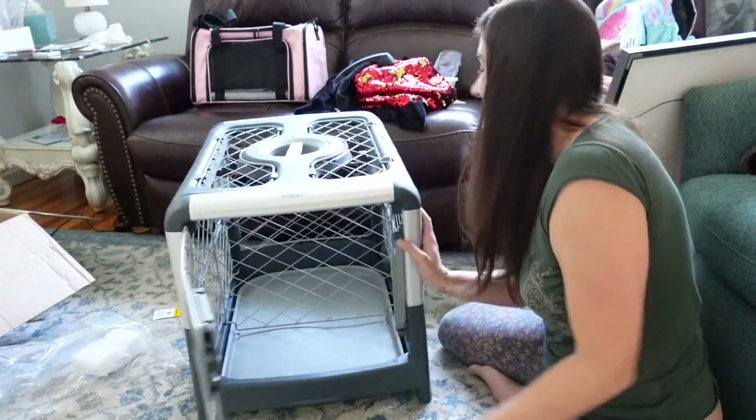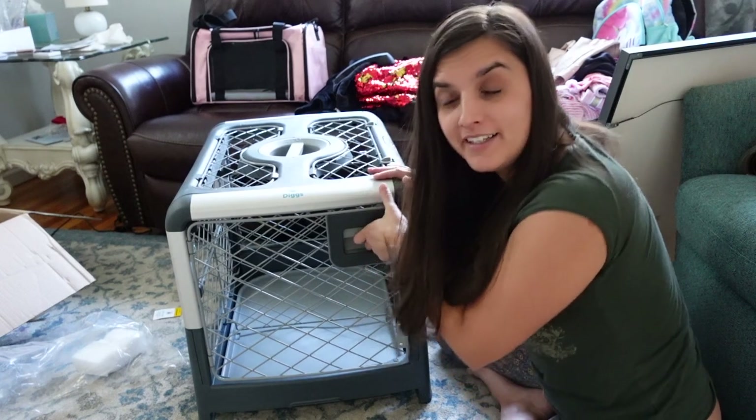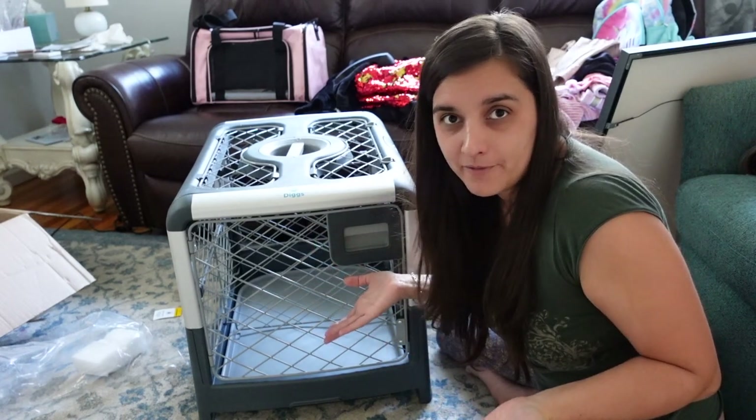So this is my refurbished — that means I got a deal on it. I'm very happy. I don't know if I'm going to be happy with the quality of my unboxing video, but I'm very happy with my crate, and that's really all that matters, right?